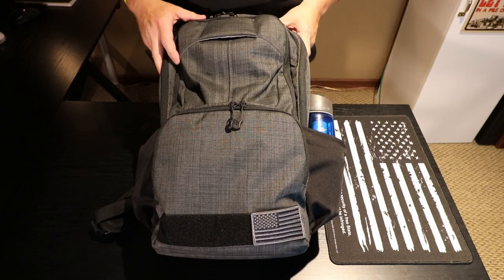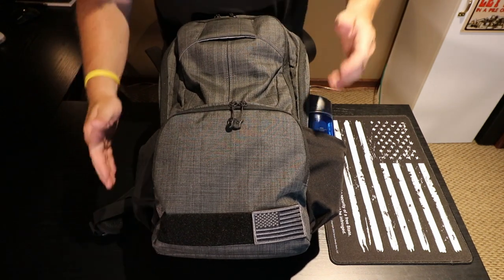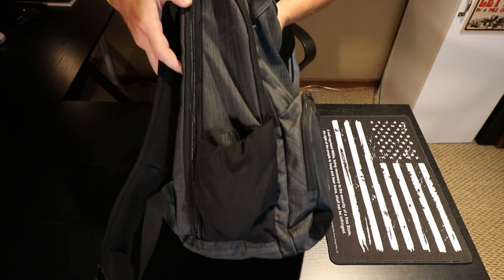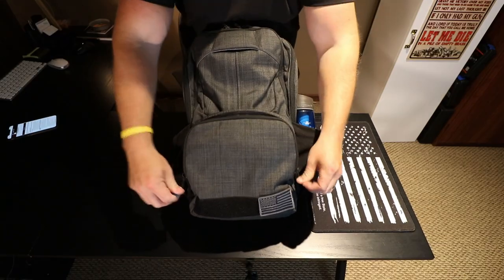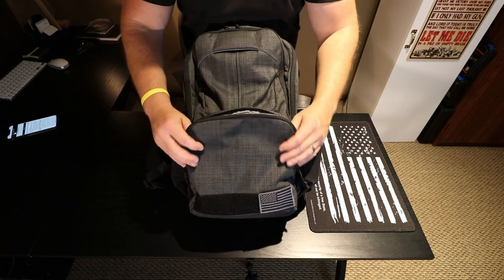This Vertex ReadyPack 2.0 is 19 inches high, 11 inches wide, and 8.5 inches deep. It has YKK zippers all throughout, and we'll get right in here and show you the admin pouch first.